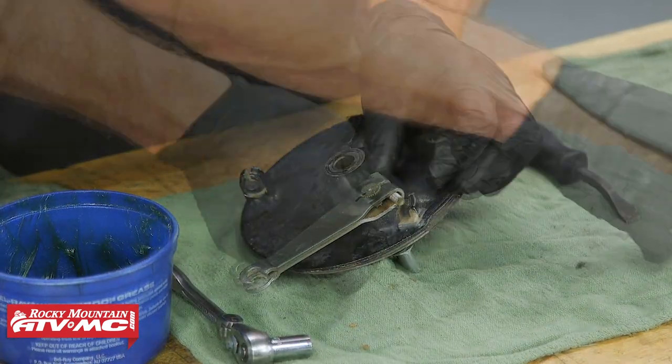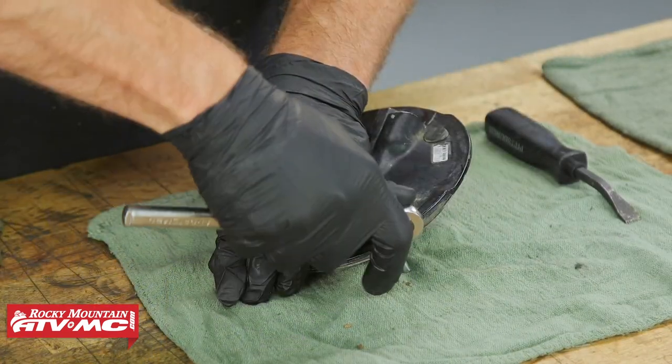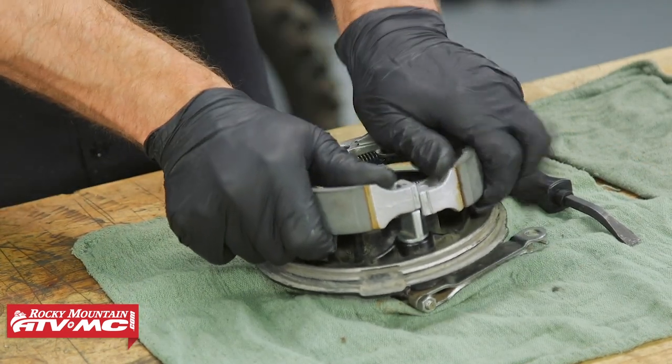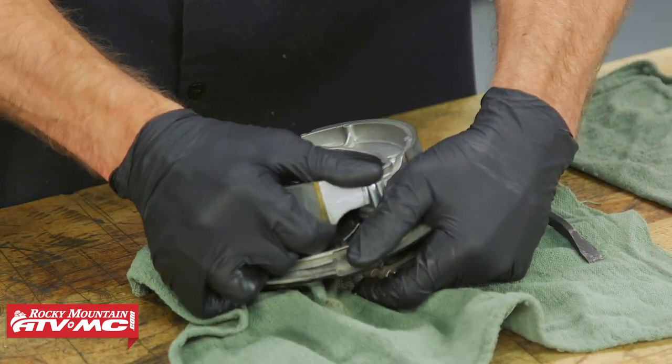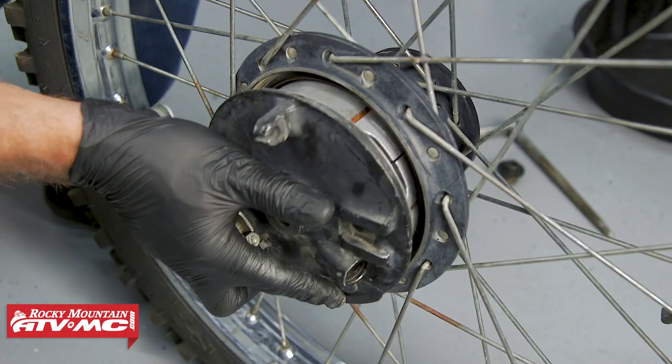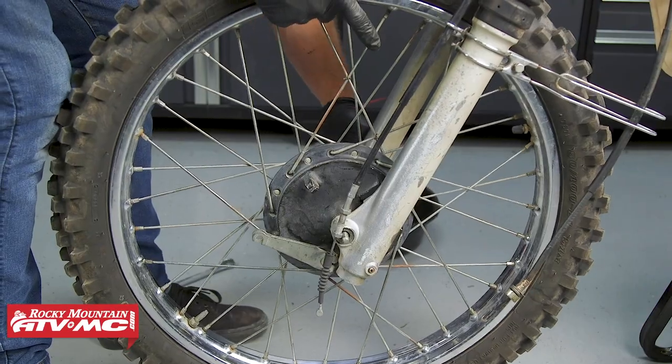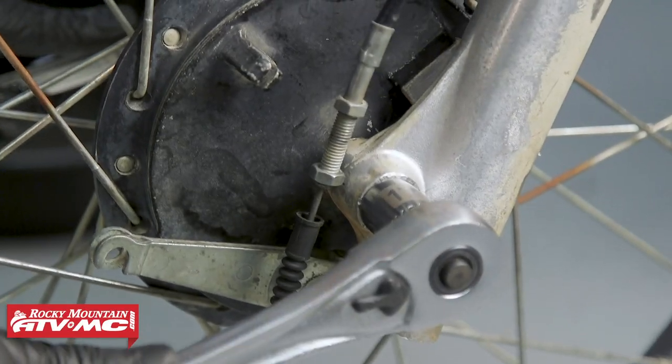We'll reinstall the bolt and tighten that nut down. Then we're going to reinstall the shoes and install the wheel back onto the bike, and then we're going to lube the lever at its pivot. When you tighten the axle nut down, it's a good idea to hold the brake so that everything is perfectly centered.